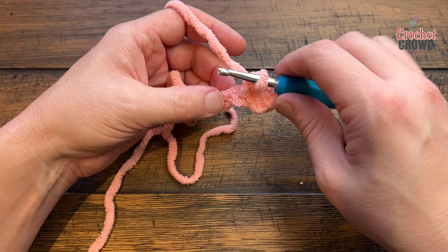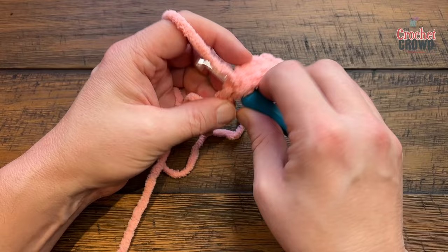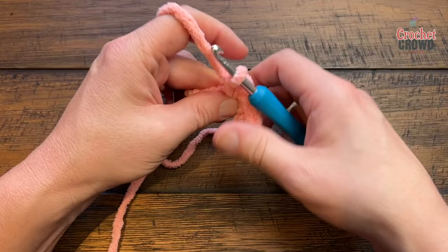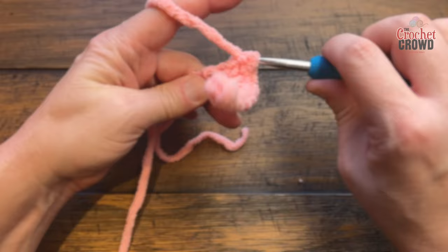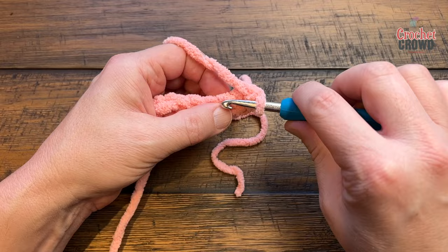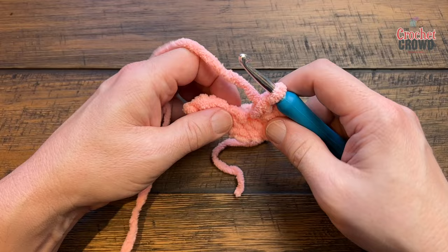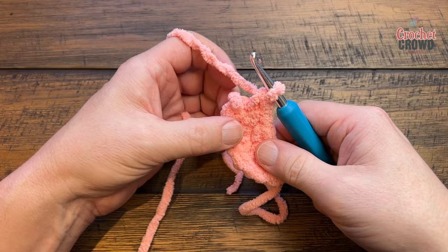The next two chains get two single crochets each — so one and two into that same chain, then one and two into the next. The last two chains are one single crochet each, but you're not done yet. Flip it upside down — you have eight stitches total so far. Then go along the bottom side: 9, 10, 11, 12, 13, and 14. Slip stitch to the very first stitch you started with to join it into a circle.